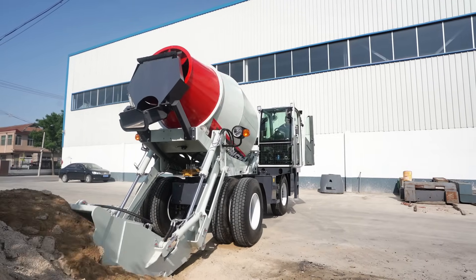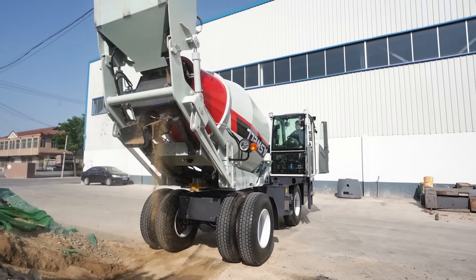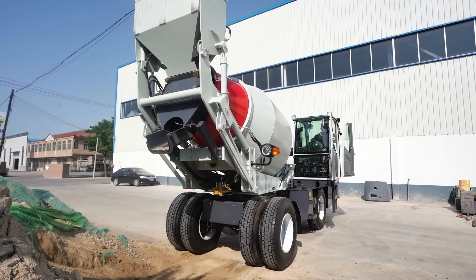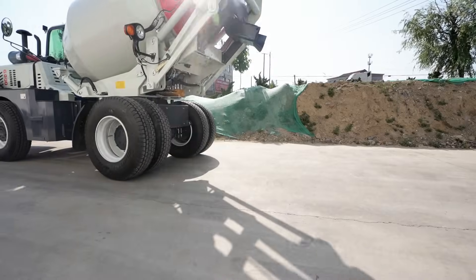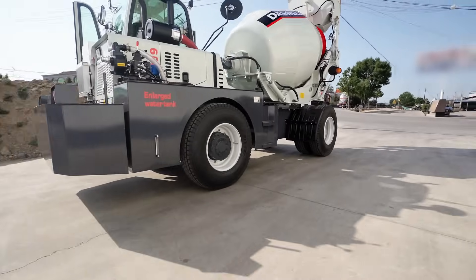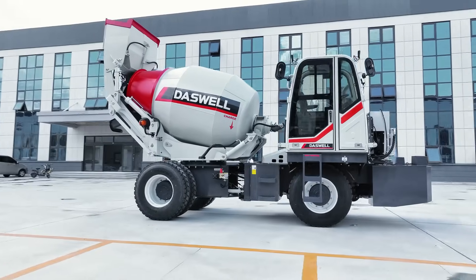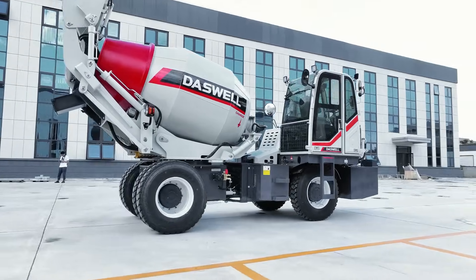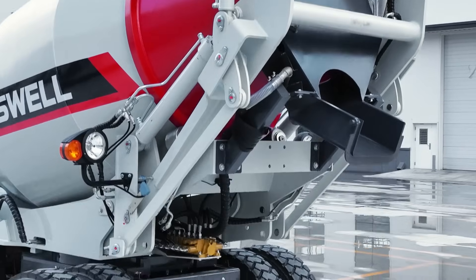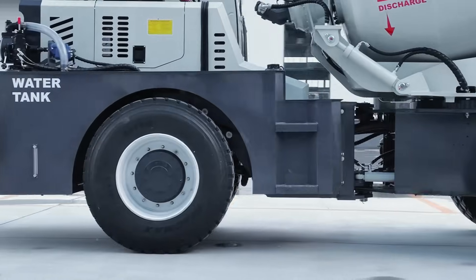This was a simplified look at how a self-loading concrete mixer truck is installed and prepared for operation. If you'd like to learn more technical details, get answers to your questions, or request a quote for a self-loading mixer, we're here to help. Feel free to contact Daswell Group — we offer free consultation and expert support. Don't forget to subscribe to our channel for more videos about self-loading concrete mixers and other construction equipment. You can also check out our previous videos to see how Daswell self-loading mixers work on real job sites. Thanks for your time and for watching. See you in the next one.